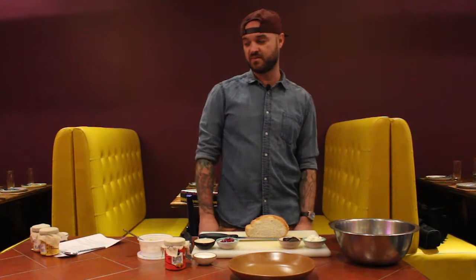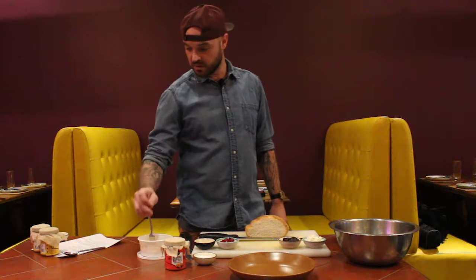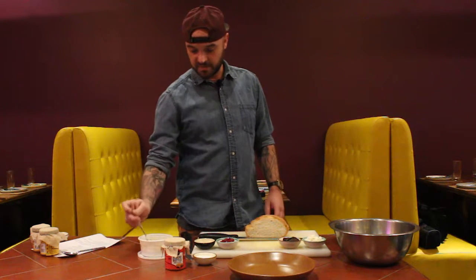Hi, welcome everybody. We're here today with the Butternut Co. First we're going to start off with a very simple arugula salad with a nice almond butter dressing that we've made with the actual products from the company.